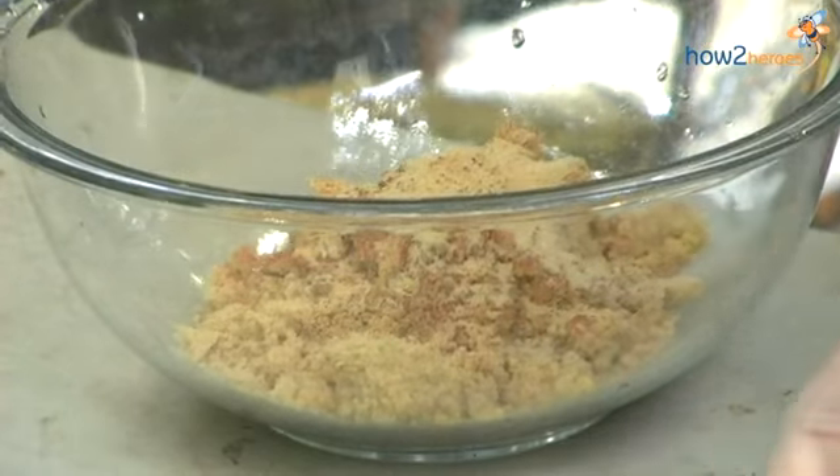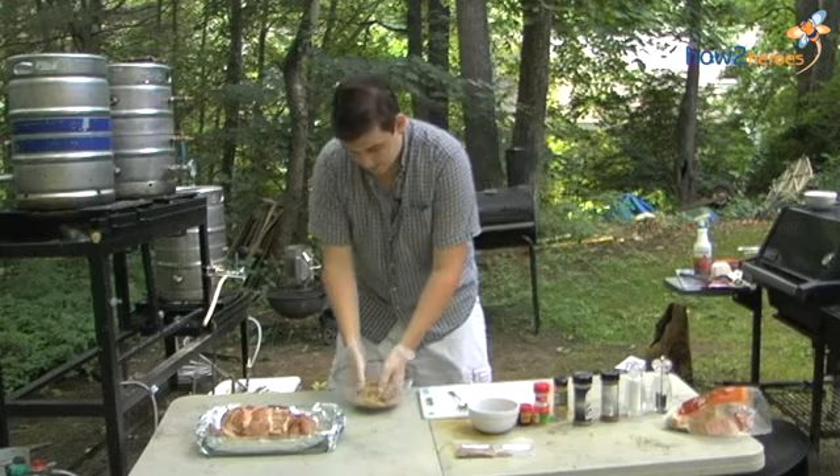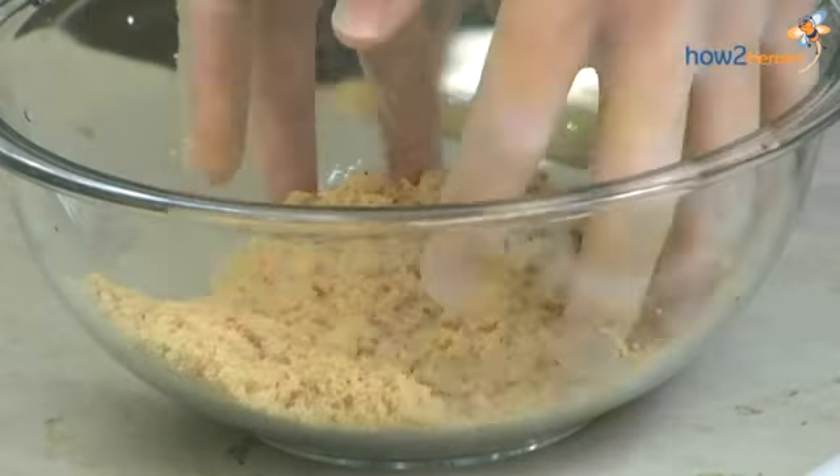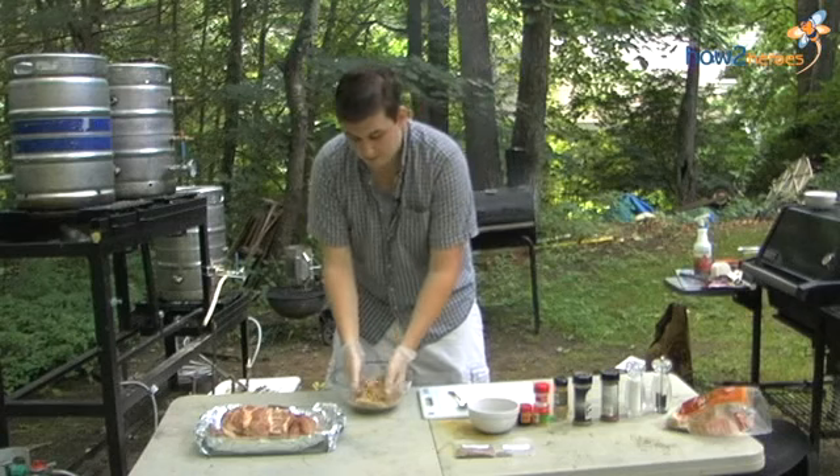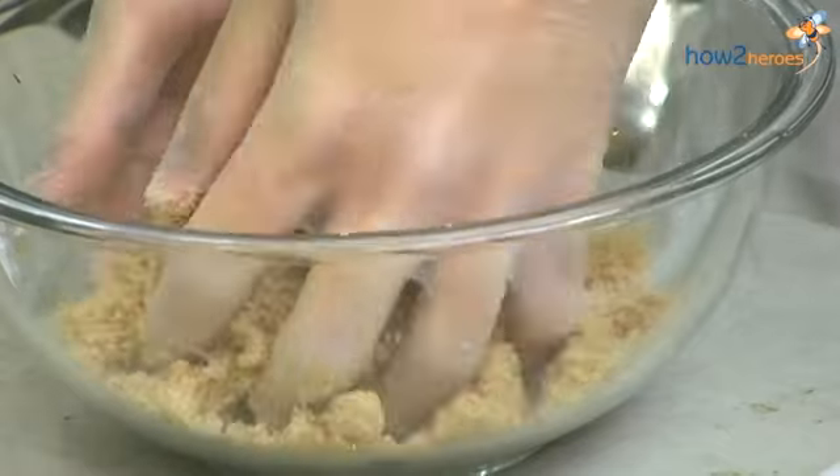Put all that in there and give it a nice mix. Tossing it with your hands is best — if you use a spoon you're going to stir one general area, but when you use your hands you're getting everything in there.